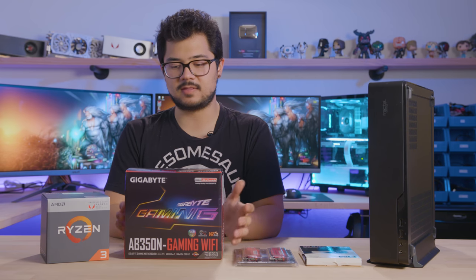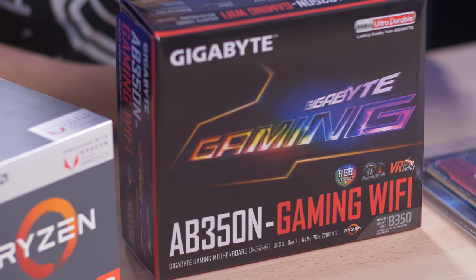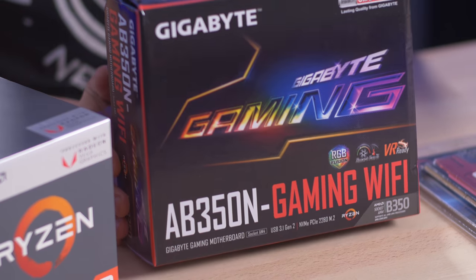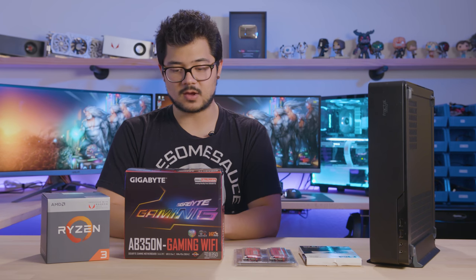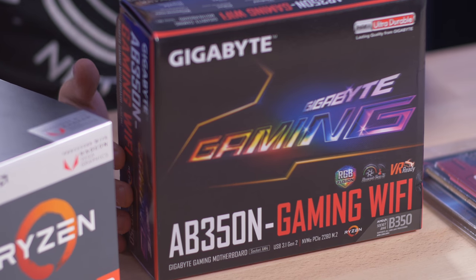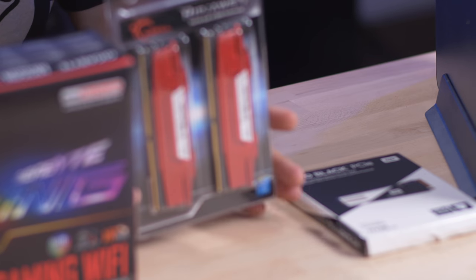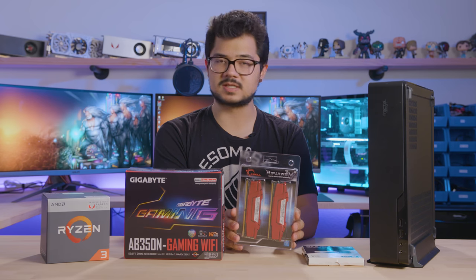The motherboard we're using is one you've probably seen featured on the channel a couple of times — it's the Gigabyte AB350N Gaming Wi-Fi, which is mini-ITX, so you can tell we're going with a small form factor build here. It has Wi-Fi, which is gonna be very useful in the courtroom, and an M.2 slot among other nice features. For memory, we've got eight gigabytes of G.Skill RipJaws V DDR4 at 2400 speed.